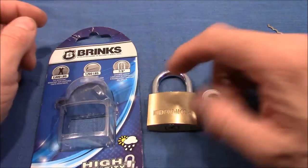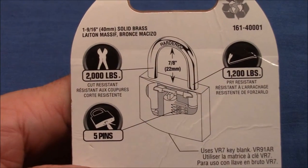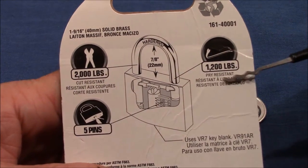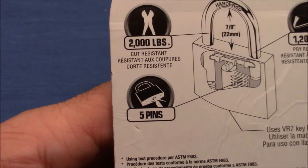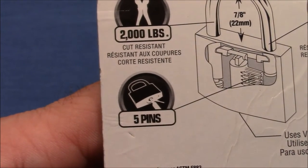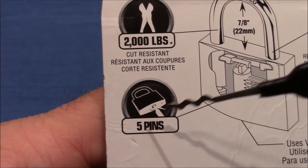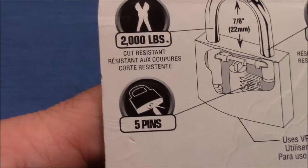We will play with this lock a little bit, but before that I want to show you some information printed here at the back of the package. It says cut resistance and pry resistance, and very interestingly it tells us how to open this lock — this five-pin lock — because this picture clearly indicates you have to use a pick and a tension wrench, and of course that's what we will do.